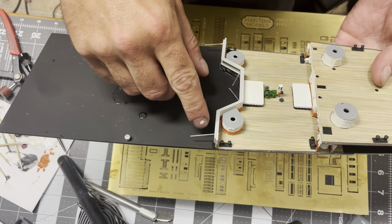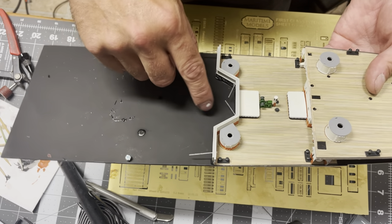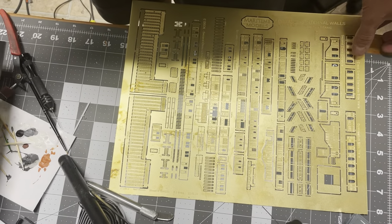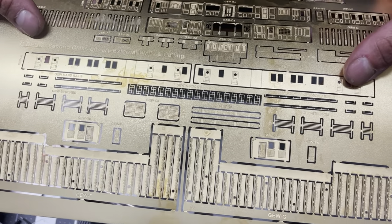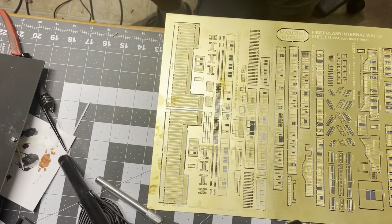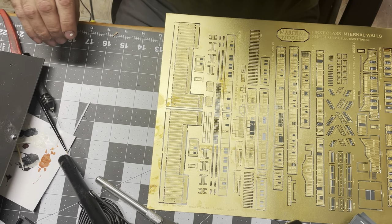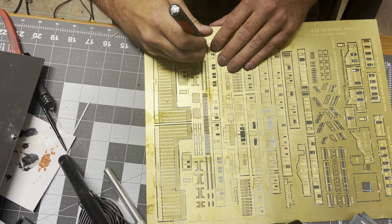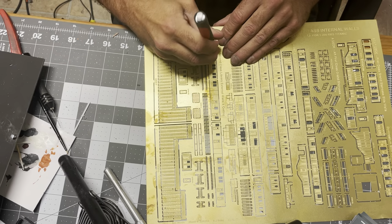I was debating whether to put the decks down and put a wall up for the second class library and entryway into the staircase. I was going to scratch build it, but then I got to looking at my Woody's stuff — and holy Christmas, it was a beautiful day when I came upon the second class library entry walls. I can do all of that now and I'm pretty excited. This is what this video is going to be about before we do more detailing on the deck.